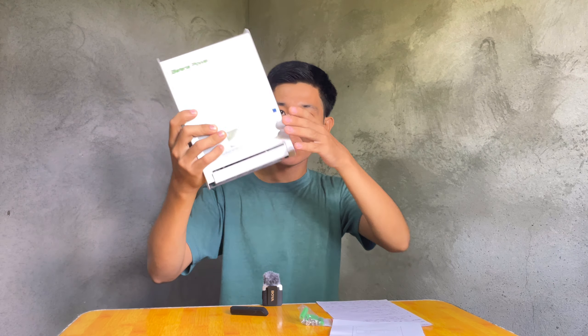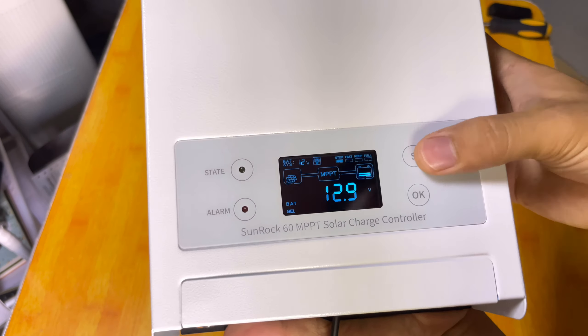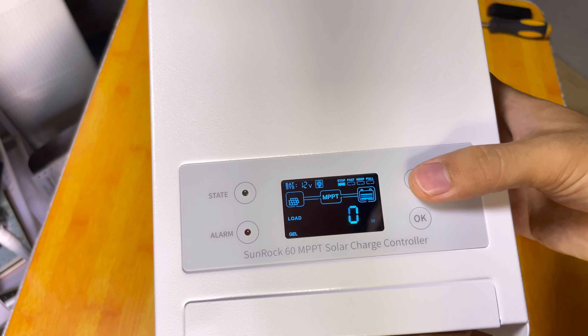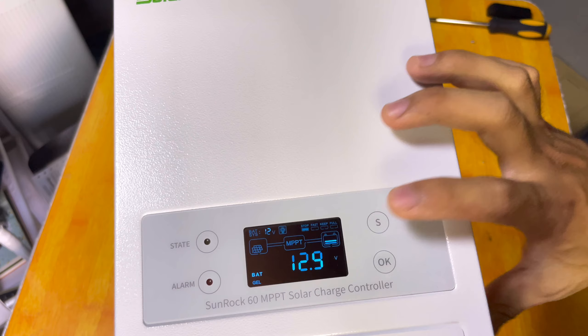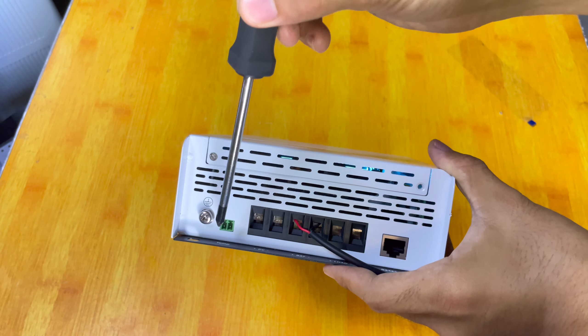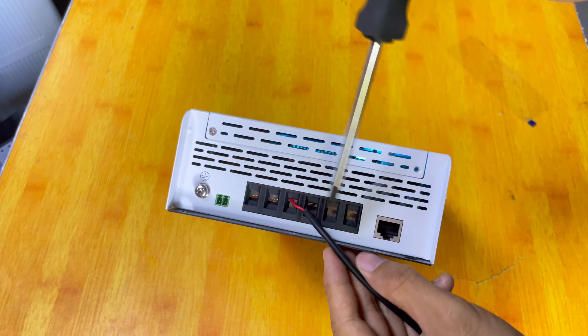This solar charge controller comes with free screws and a manual, so you can read more about it. On the LCD screen, we can see the battery voltage — it is 12.9 volts — the current going to the battery, the current going to the load side, the solar panel power, the power going to the load, the total power output from the load side, the solar panel voltage, and the battery voltage again. At the bottom, we have the screw for grounding, the temperature sensor wire connector, the RS485 communication port, and the mounting screw.